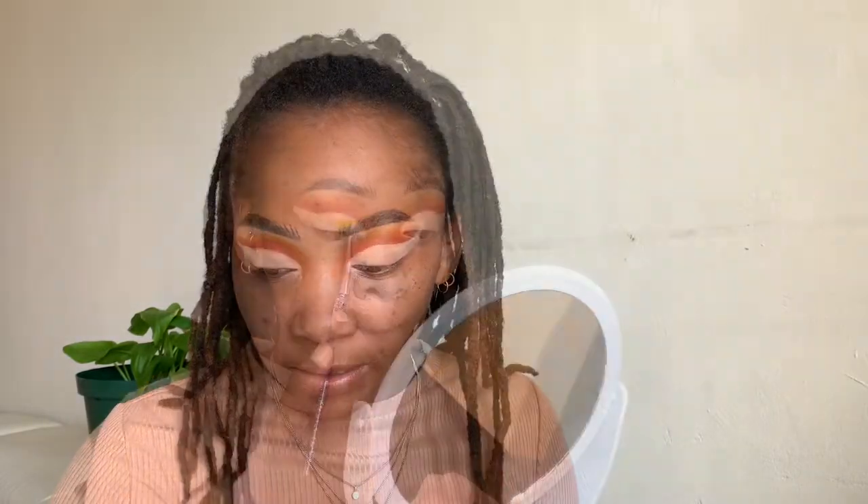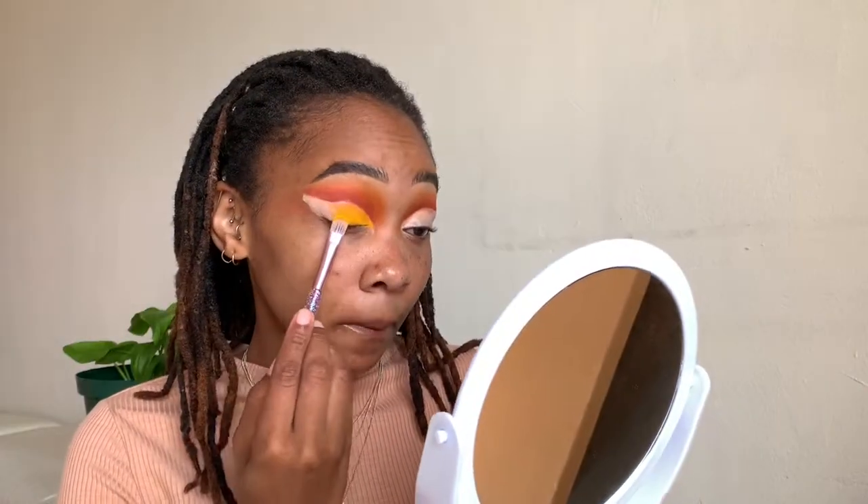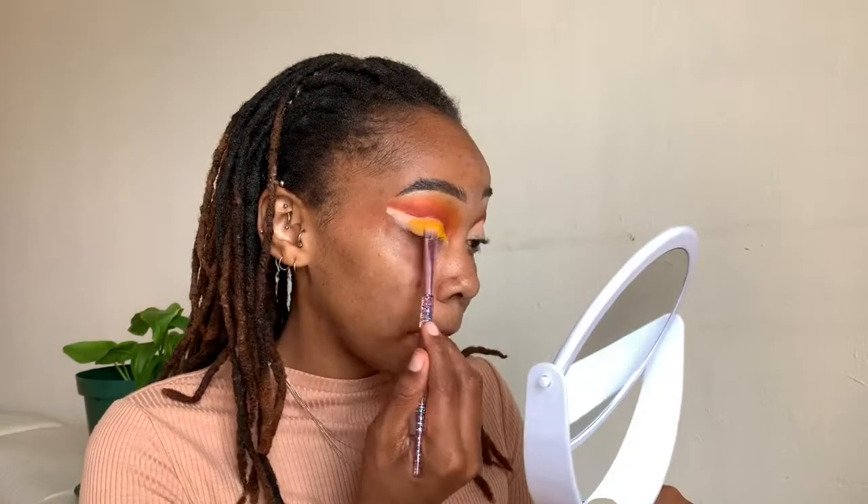I'm done cleaning that up. I'm just going to tap the excess concealer with my finger. Once that is done, I'm going to take this flat brush and pack the yellow shade onto my lid, bring it up just a little bit. Next I'm going to do my liner and quickly put on my lashes off camera and come back.